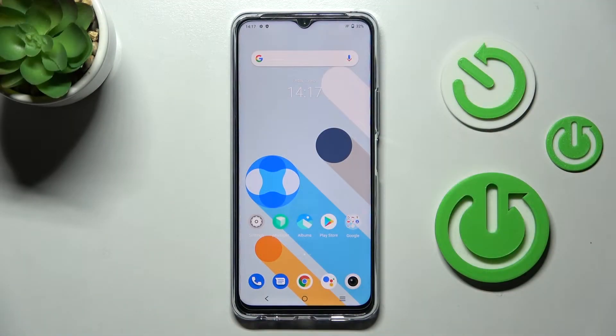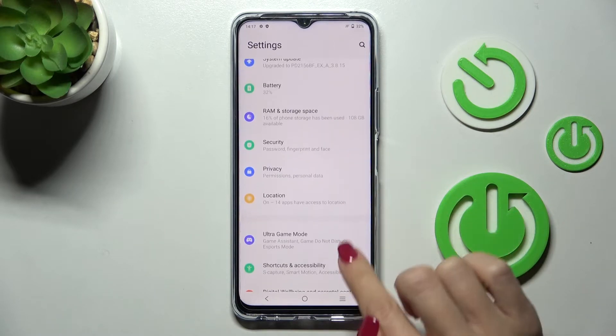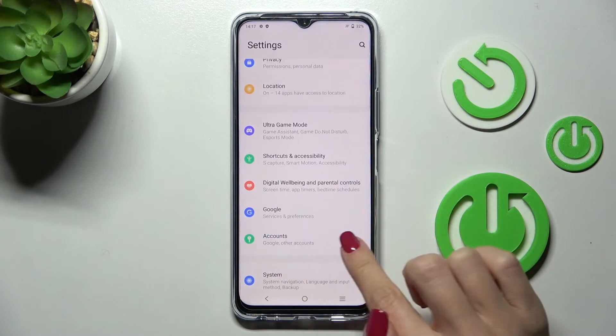In front of me is the Vivo Y76 5G, and let me show you how to add or remove a Google account on this phone. First, open the Settings, then find and select Accounts.